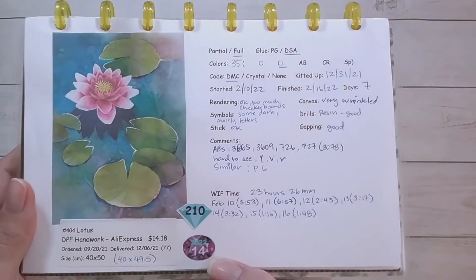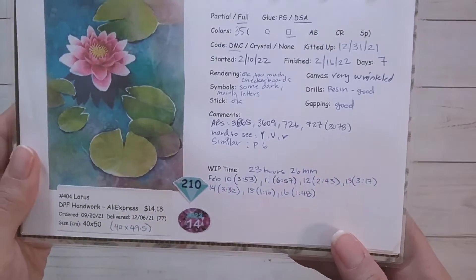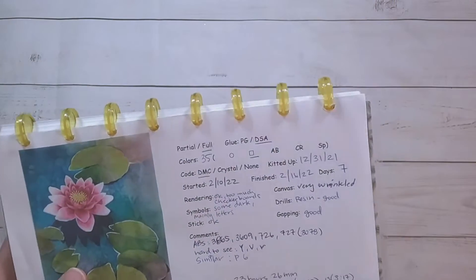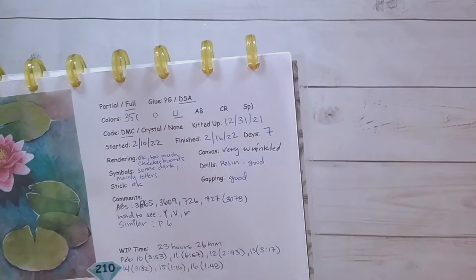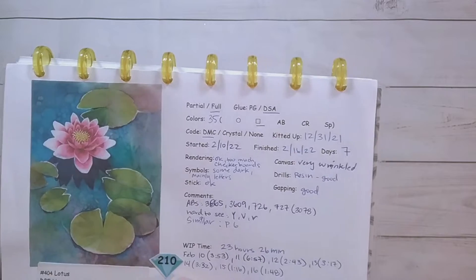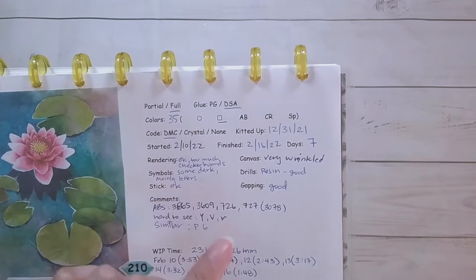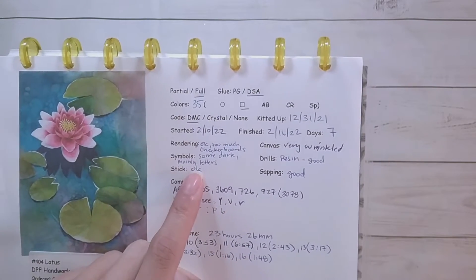I was fancy and tried playing around with my Silhouette to make stickers for my finishes instead. It didn't turn out the best, but hey, I'm still learning. So what did I think about this? I thought the rendering was okay, but there were too many checkerboards of different colors. The symbols — some of them were really dark and a little bit difficult to read, but they were mainly letters. The stick was okay; it was double-sided adhesive.